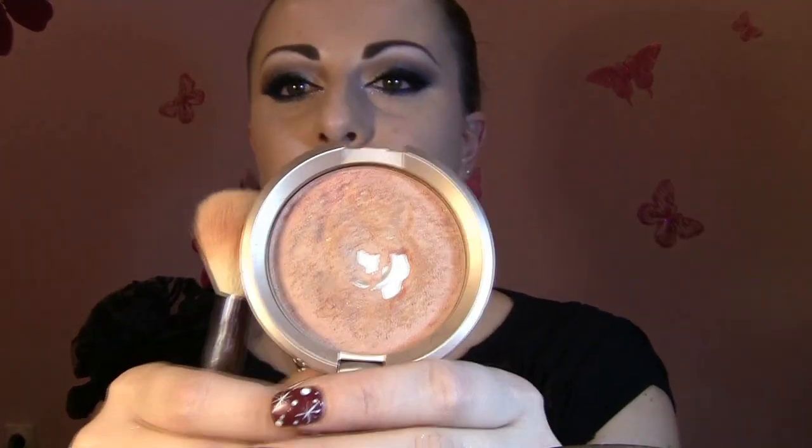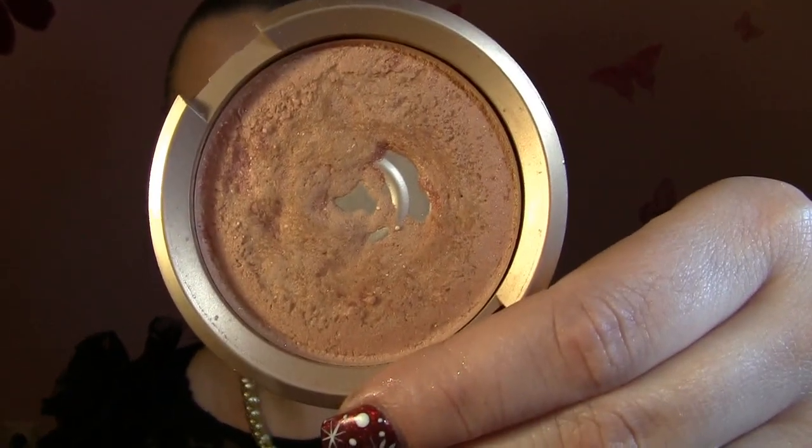For the face, I'm gonna go with this bronzer. It's really brownish and very light — not orangey, not very dark. It's a beautiful type by Oriflame and it's their Mosaic blush, but it works as a bronzer. This is going to warm up the face and make it look even more beautiful.